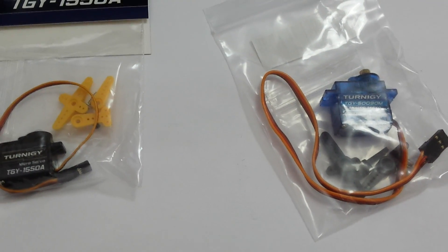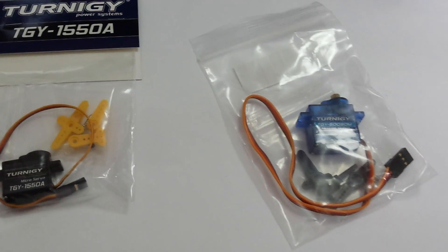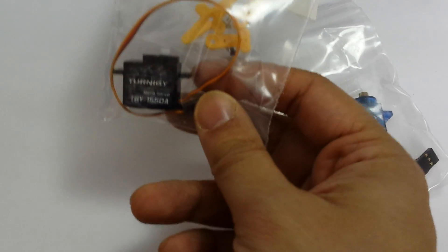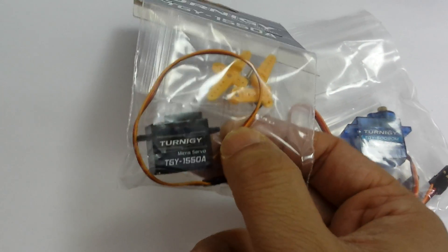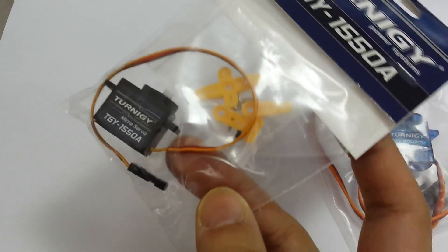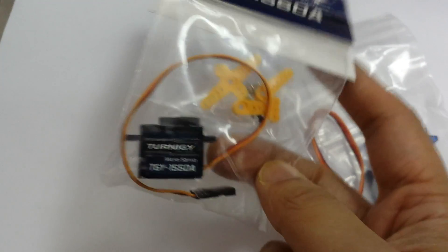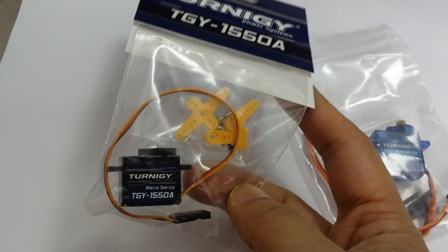Welcome to the basics of RC Flight. I recently bought some parts from Hobbyking.com. I don't really know much about RC flying, but that's what makes this channel worth watching because you can learn with me.